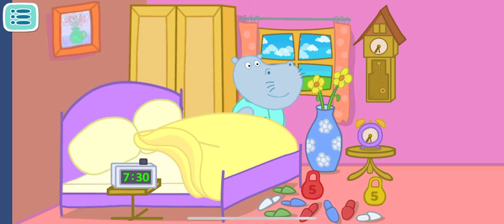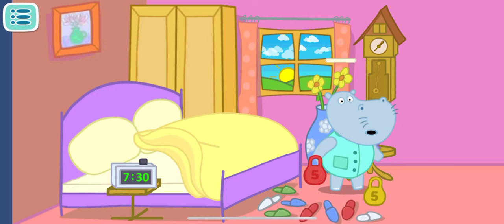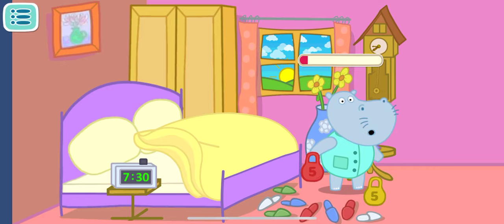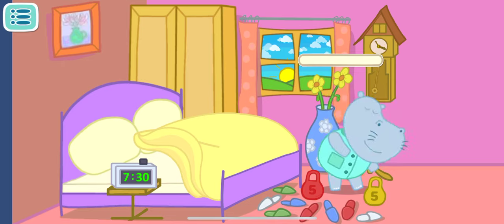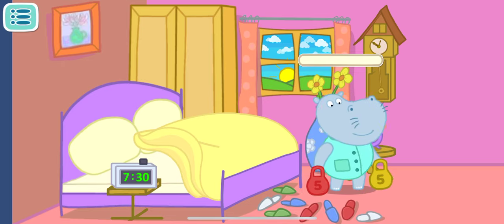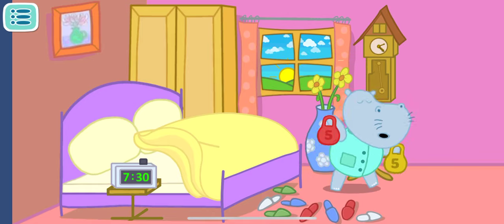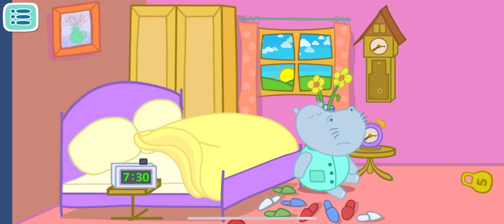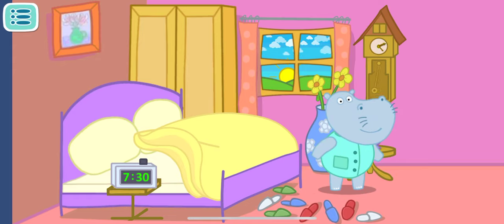Good morning, Daddy! Daddy Leo wants to be as strong as a lion. That's why every morning he... Daddy is really strong as a lion! Gosh! Daddy has decided to raise two dumbbells at once!